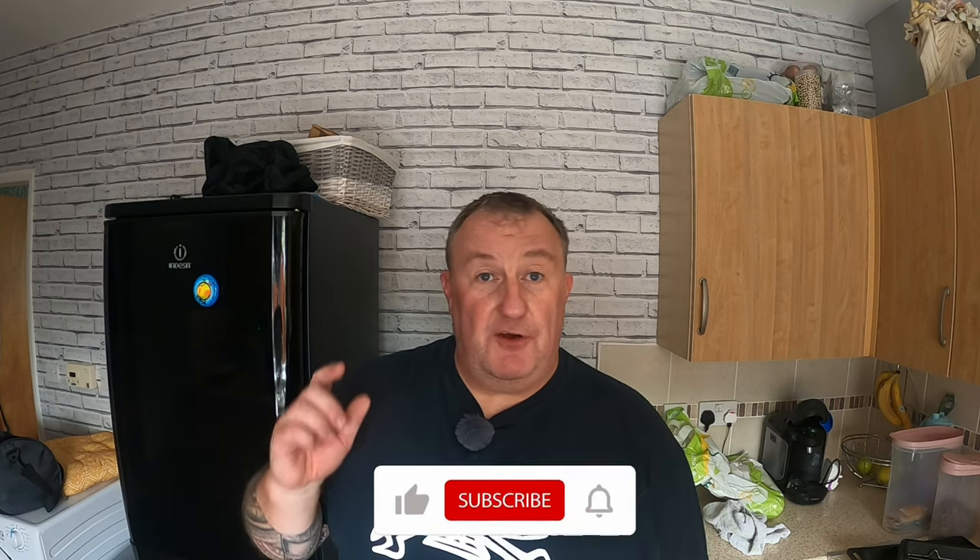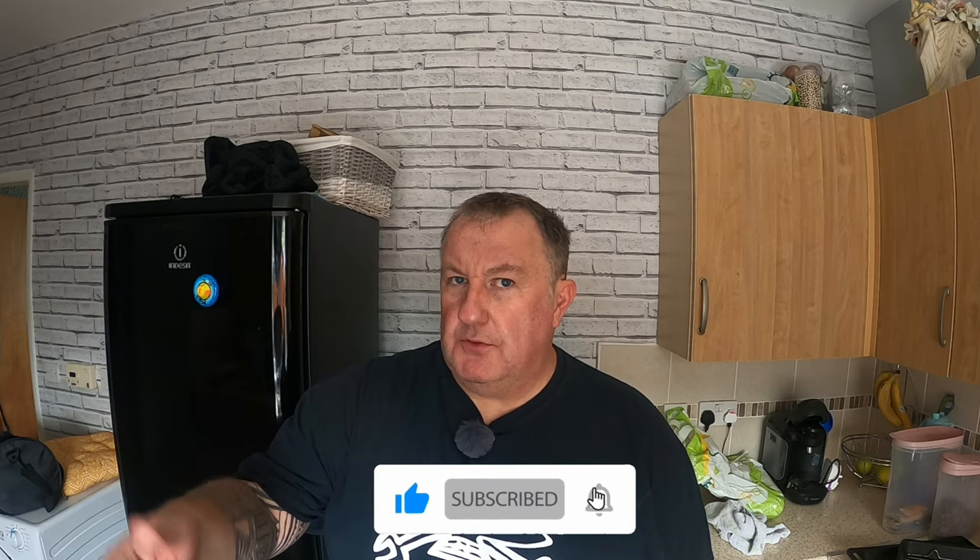Hey YouTube, welcome to my channel Smiles Per Gallon. How is everybody? Hope you're feeling above average. Today's a big day - I've got to take old Blue Thunder over to the MOT station. I thought I'd just do a vlog on it before I take it. I'm going to go out and do some pre-checks. Come on outside with me, let's crack on and get this done.